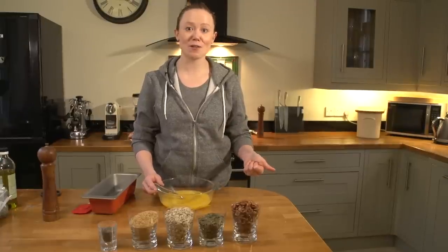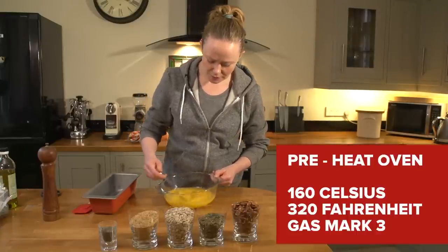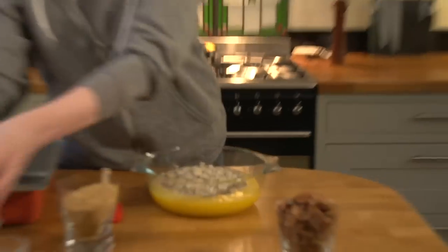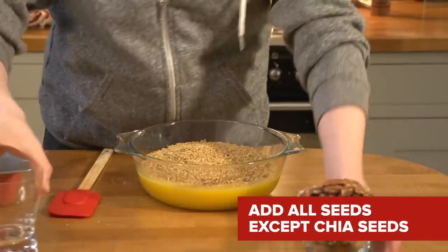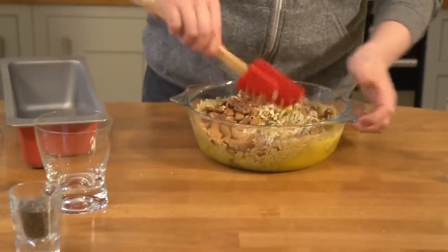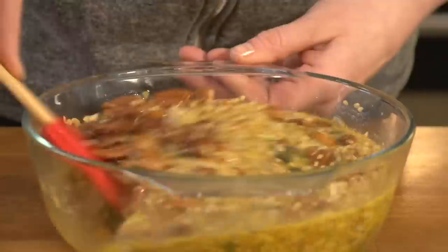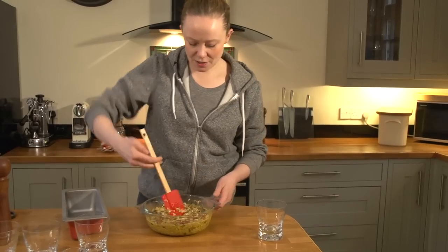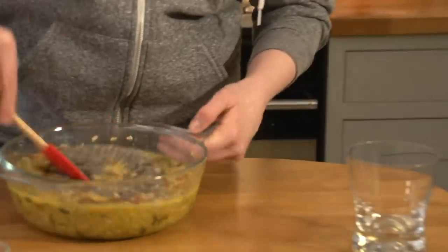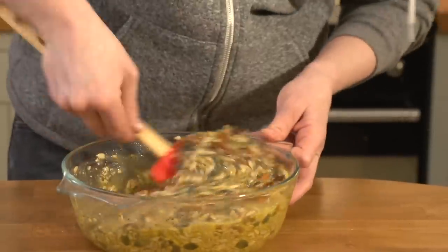Preheat your oven to 160 degrees. My favorite tool — the rubber spatula. Add in your seeds, everything except the chia seeds; those go in last. It takes no extra skills to mix this — it's very, very easy. Mix until everything is well combined, making sure the chia seeds don't sit in little lumps.